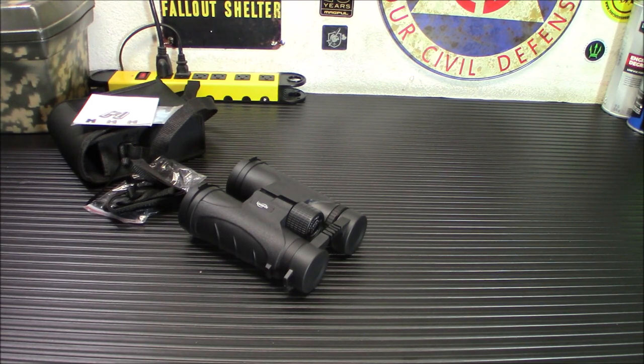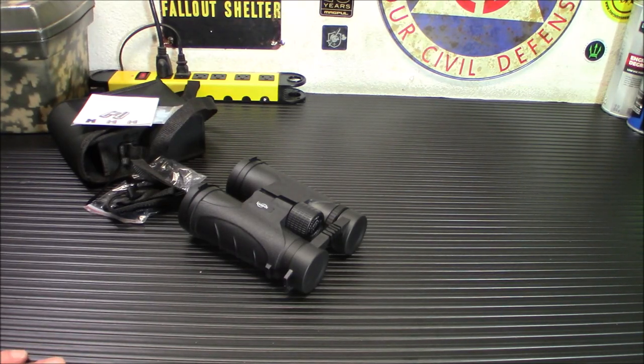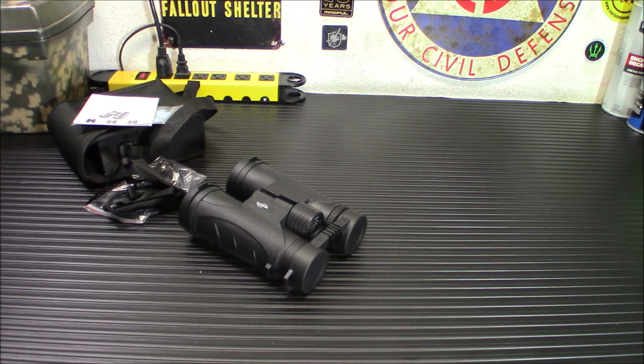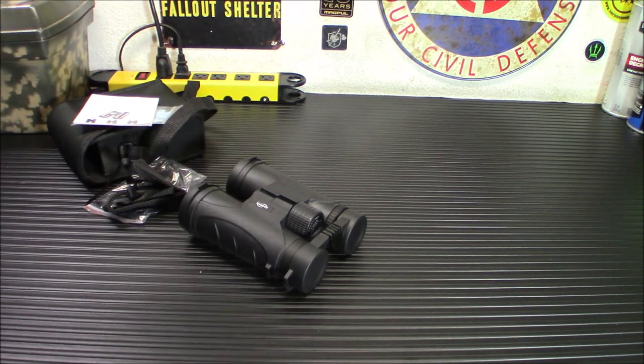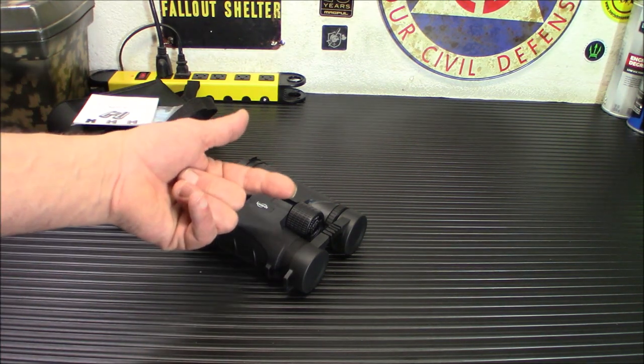I will put a link down below where you can pick these up. I did put them in my Amazon store — this is just something I purchased and I was really impressed with the quality. They will be replacing my old pair, and I'll probably give those away to a friend. Don't forget to check out our Amazon affiliate store down there — you can see everything I review in the store. Don't forget to check out our Food for Patriots link: we're running two specials right now — the four-week emergency food supply is $100 off, and the two-week emergency food supply, normally $157, is $97 today.